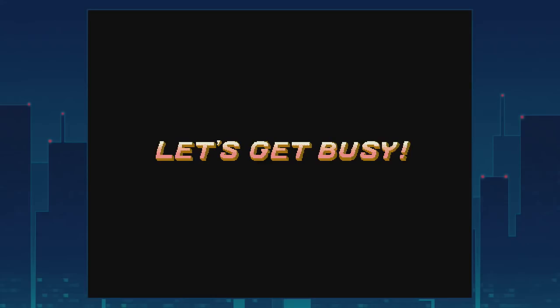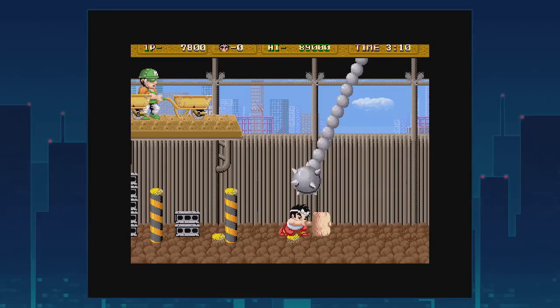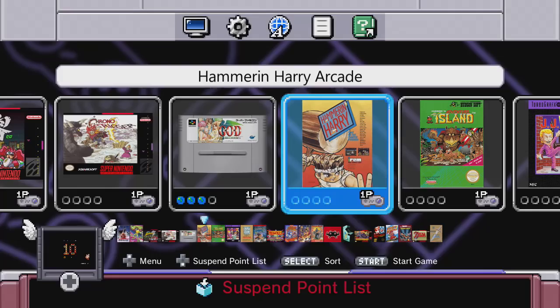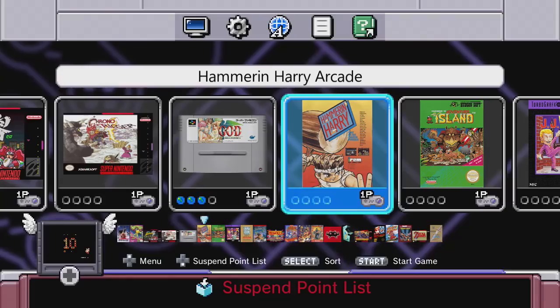What construction company would need huge spiky balls? There's something fishy about this company, I can't put my finger on it — it could be that they're trying to kill this guy. So there you go — Hammerin' Harry arcade plays perfectly on the SNES and NES classic using MAME 2003.